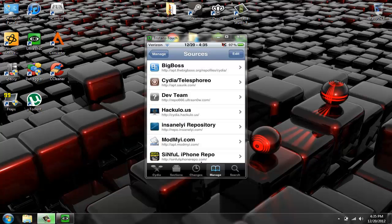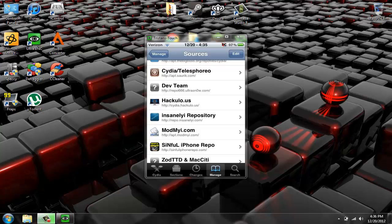Then you go down, press the little edit button up here, and there should be an add button. Add this source right here: repo.insanelyeyed.com.